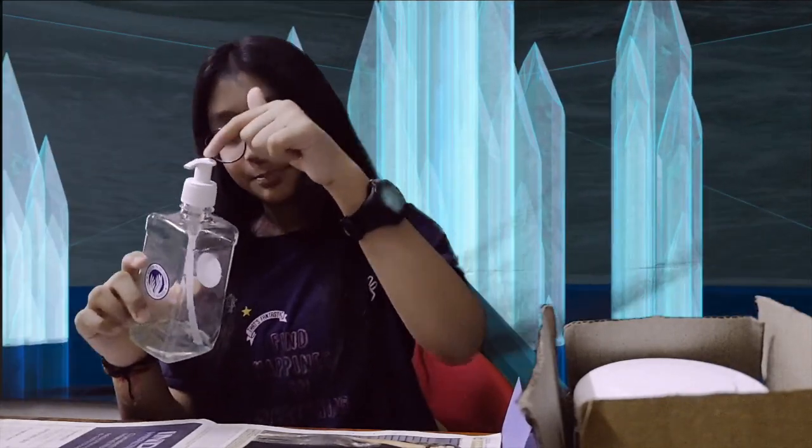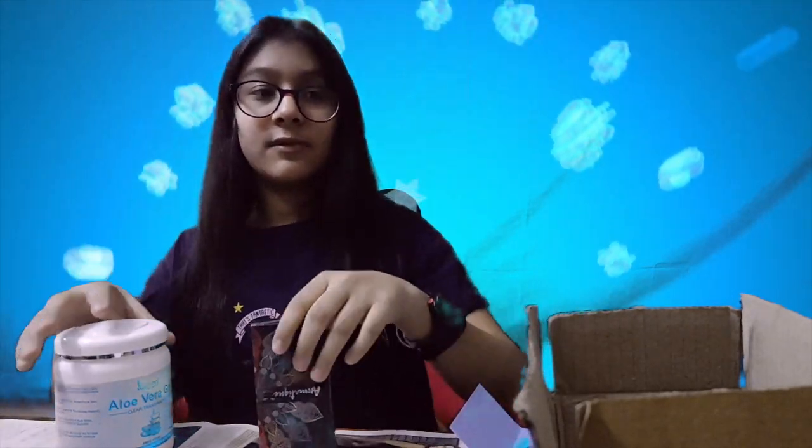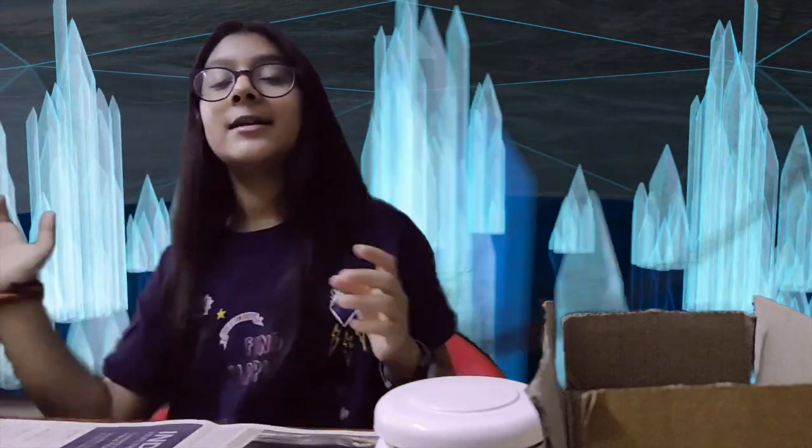Before I start, I am making this hand sanitizer under the supervision of my father, so I suggest you make this under parental supervision too. The ingredients you need are: an empty pump/press bottle, paper, scotch tape, and a marker. You'll also need aloe vera gel — you can get it on Amazon — and a fragrance essential oil. I'm using lavender essential oil, but you can use any you want, even rose petals. You'll also need a hanky because it can get messy.